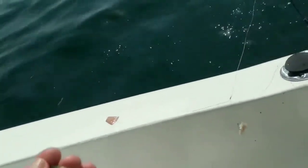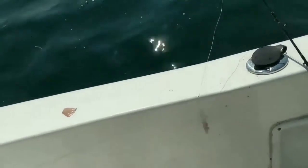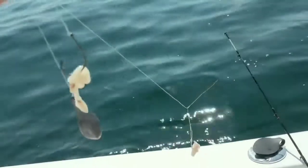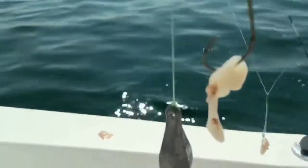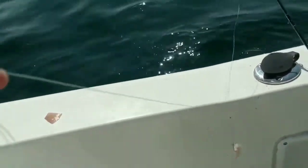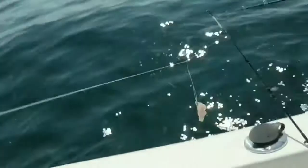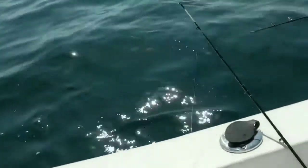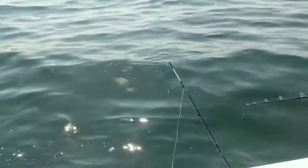We're out here in the Gulf off of Cedar Key fishing for sea bass and we're catching some grunts — big grunts. They sometimes call them Cedar Key Snapper. We're using circle hooks, that's the rule out here, on a dropper loop with two hooks and a sinker — only a five ounce sinker. We're in about 28 feet of water.